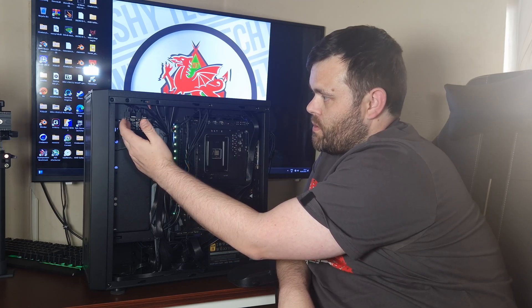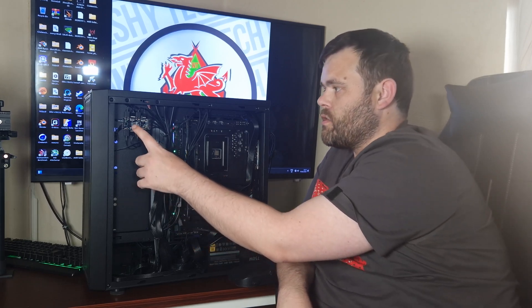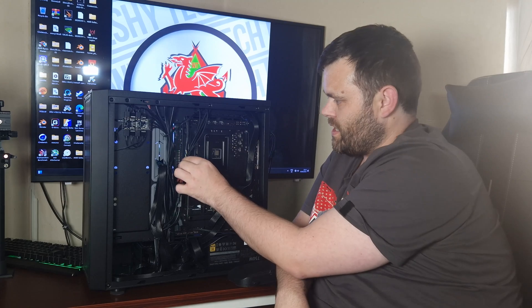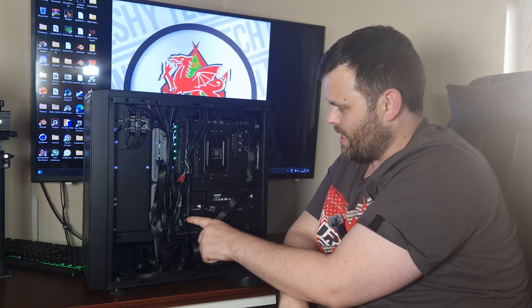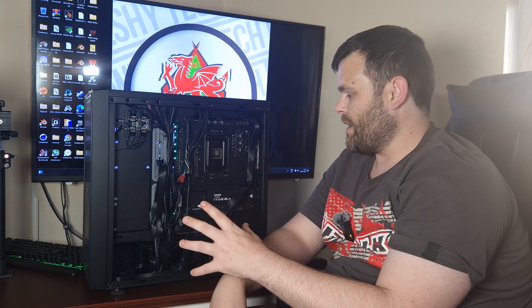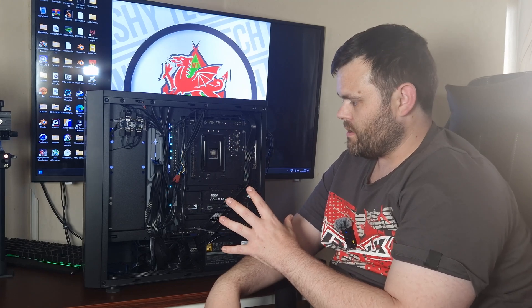It's even got a controller here which you can adjust — so if your motherboard hasn't got RGB, you can press the reset button and it changes the colors for you. As you can see, the overall cable management is not bad. This case is also configured for the cableless motherboards from Gigabyte, MSI, and a lot of brands doing that now. The build looks absolutely stunning.